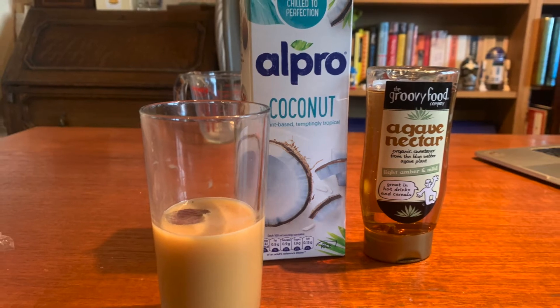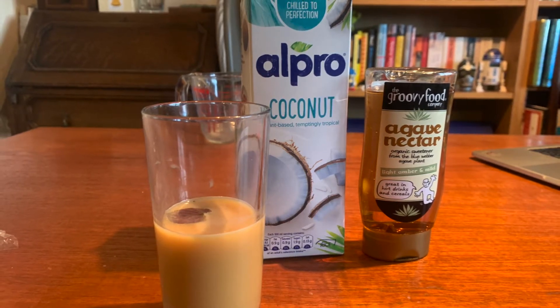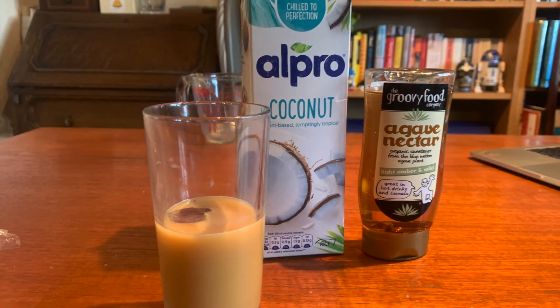So with the warmer weather just around the corner and summer on the way, let's take a look at how to make this.